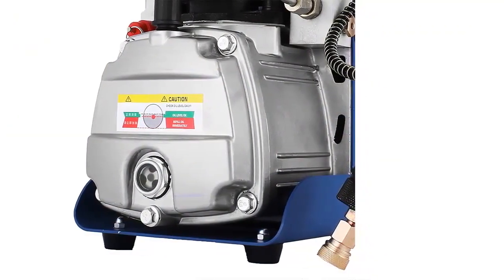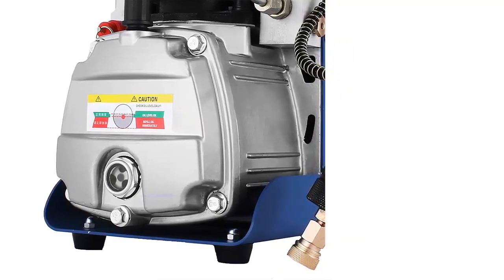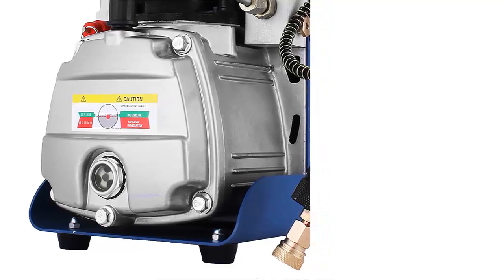So don't wait any longer. Buy the Yonghang 4500 PSI Air Compressor today and get started filling your PCP Air Rifle.